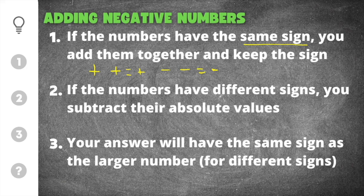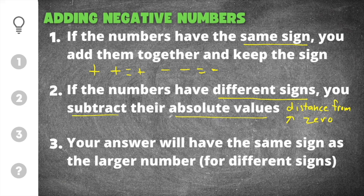If the numbers have different signs, you subtract their absolute values. An absolute value is just the distance from zero, and because distance is positive and can never be negative, an absolute value will always be positive. So you will subtract the two positive absolute values from each other.